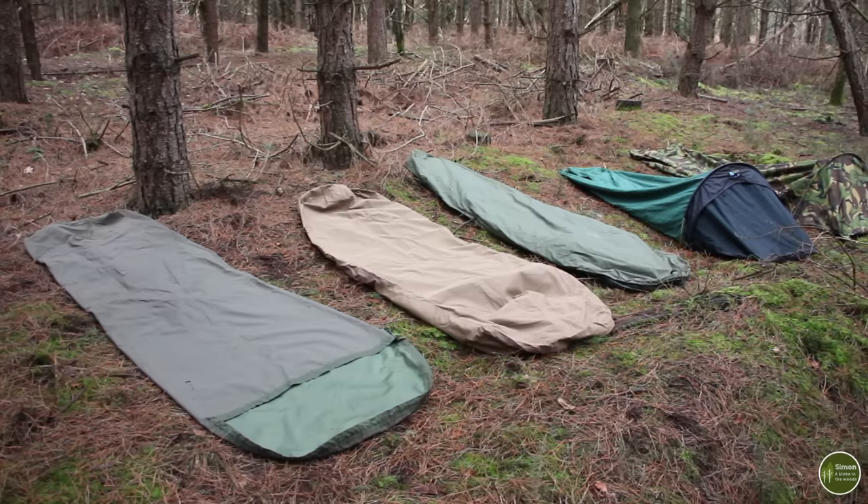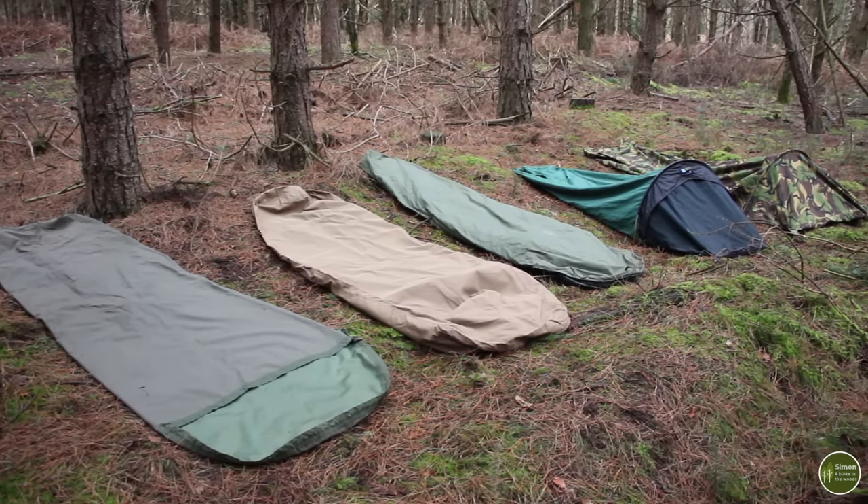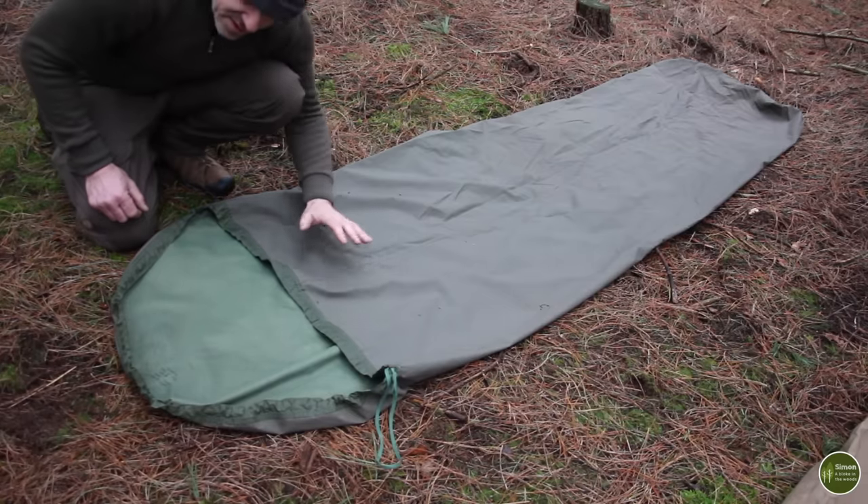Good morning and welcome back to part two in this series on sleep systems. This video is all about bivvy bags. I've come out to a pine forest today because we're expecting some high winds later on. Last weekend I had to dodge storm Cecil, and this weekend we've got storm Dennis coming in. These are my bivvy bags — I only have five. They range greatly from very simple cheap ones right through to more expensive, more elaborate designs which offer a bit more comfort.